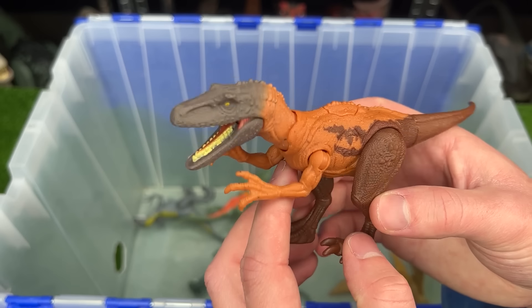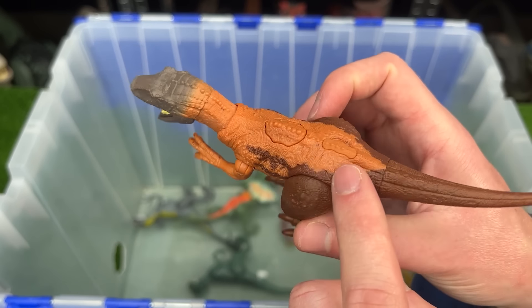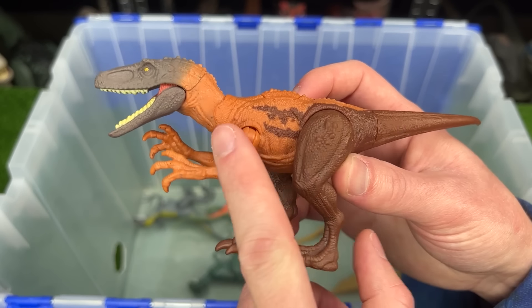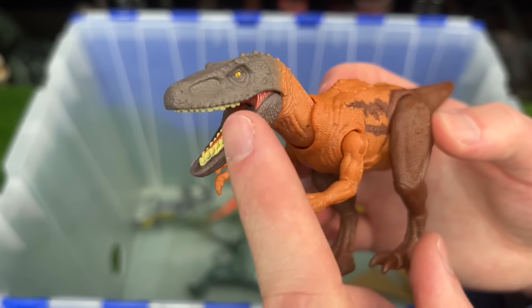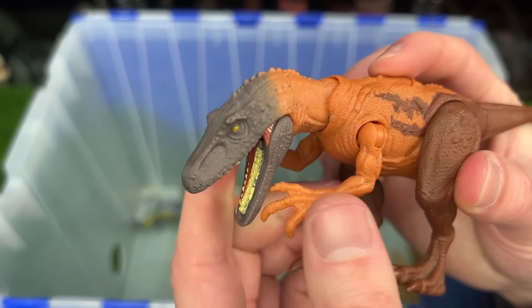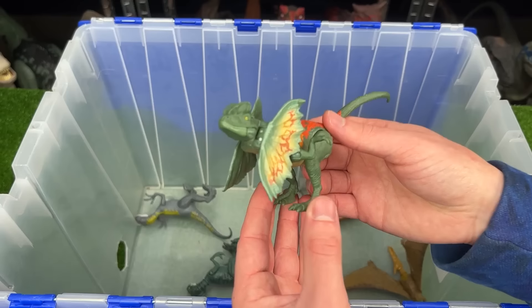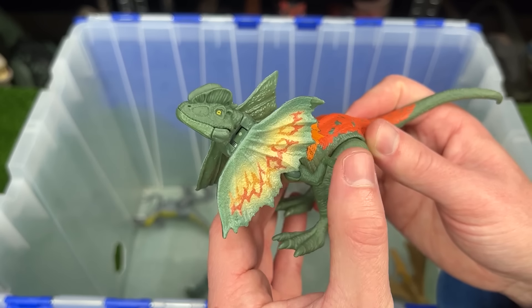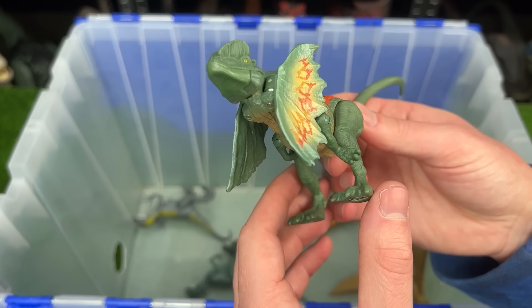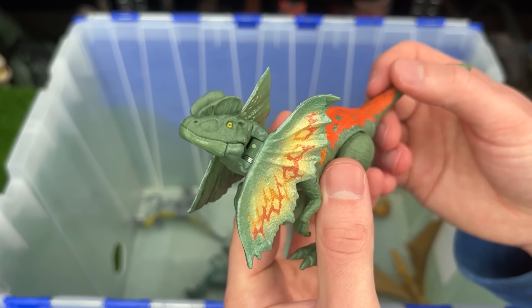I believe this next figure is part of the Dino Tracker series. This is a new Herrerasaurus figure. It has the brown back, the orange middle, and the light brown head. And it has a single action button on its back to operate its head. Here is a Dilophosaurus figure — pretty similar to the one I opened up earlier, but it is a lot more brightly colored and still has the same cool attack feature.